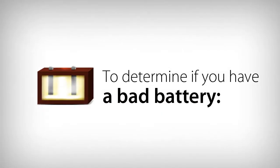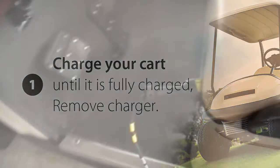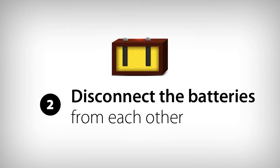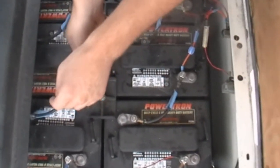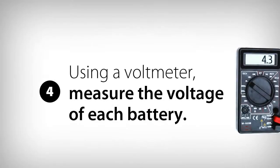To determine if you have a bad battery, first charge your vehicle until it is completely charged. Then remove your charger. Then disconnect the batteries from each other by disconnecting one cable on each battery. Let the batteries sit for 2 to 3 hours to remove the surface charge, as a surface charge will give you an inaccurate voltage reading. Using a voltmeter, measure the voltage of each battery.